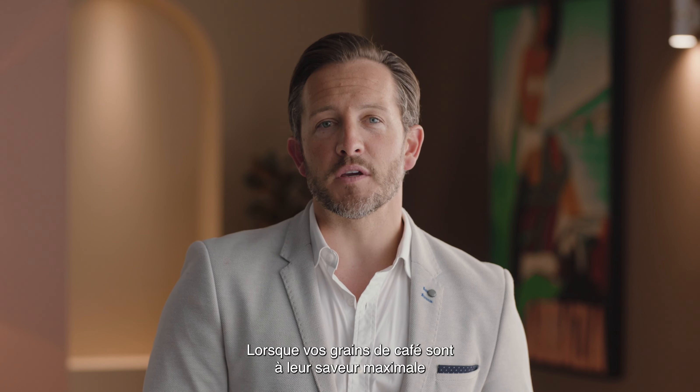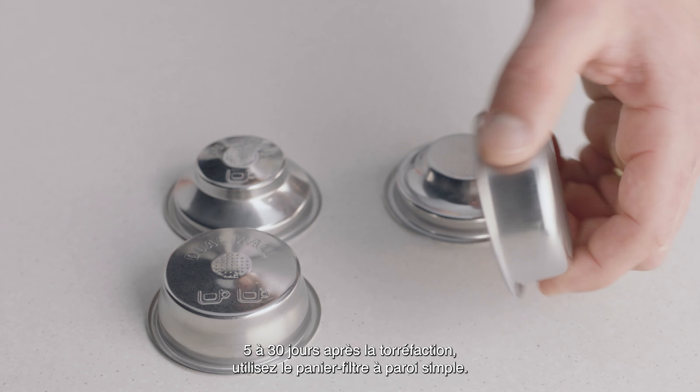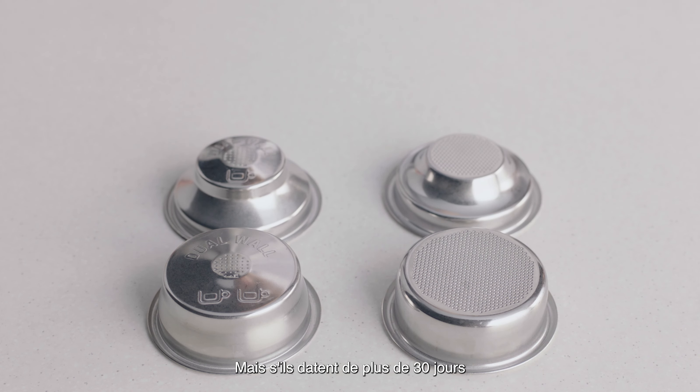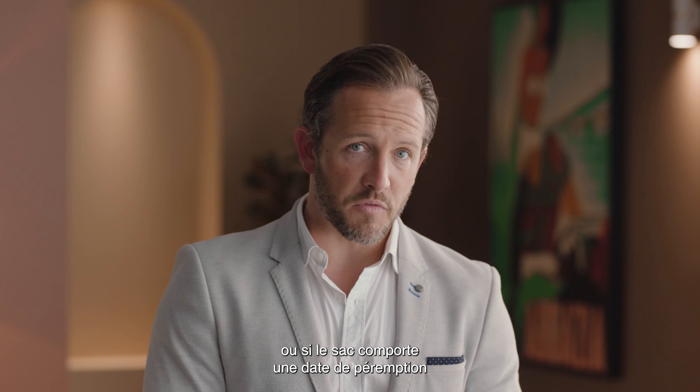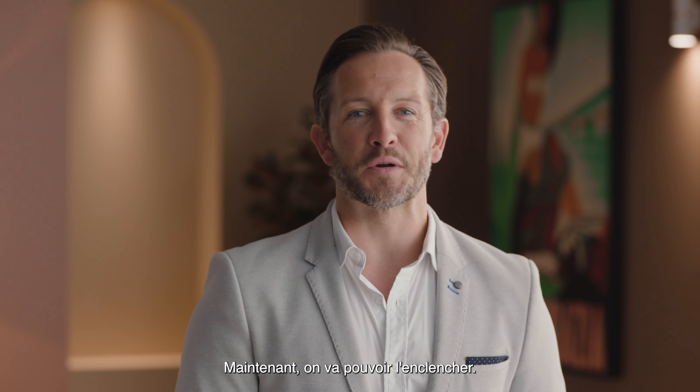When your coffee beans are at their peak — five to thirty days out of roast — use the single wall filter basket. But if they're older than 30 days, or the bag has a best before or use by date, use the dual wall filter basket. Now let's power it up.